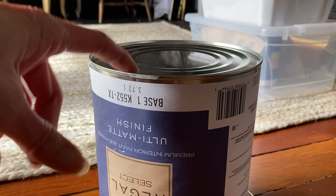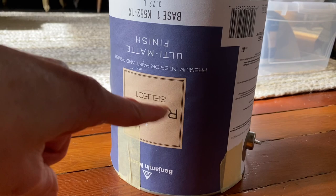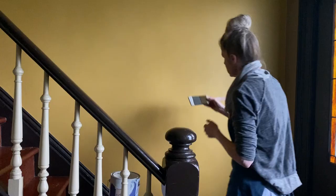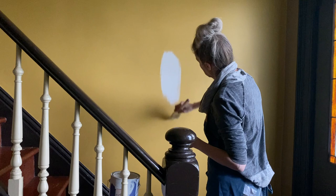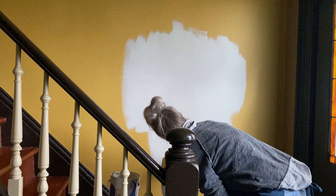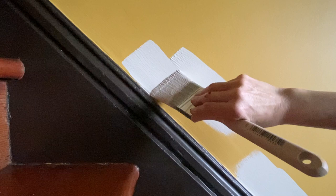Anytime you have paint sitting around for a while — I actually had this from my previous home, so it hadn't been opened in over a year — it's really good to flip the cans upside down before you start to stir them. Sometimes paints like to separate when they've been sitting a while, so flipping them upside down speeds up the process. The first thing I always stress when breaking down any room makeover: always try a sample.